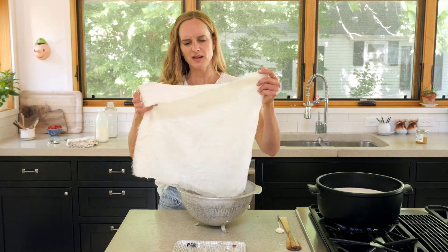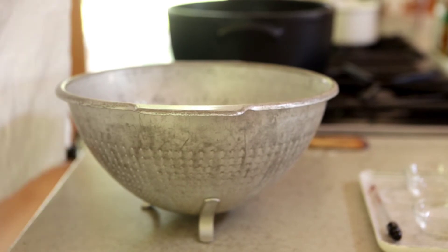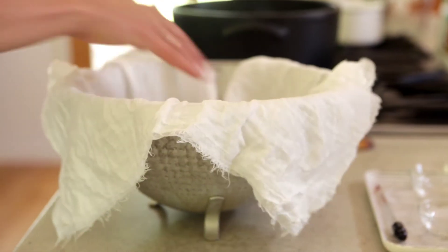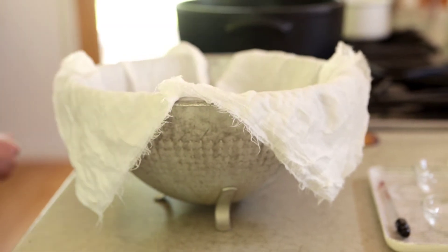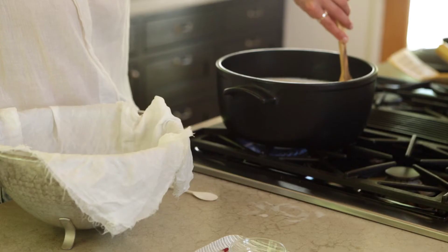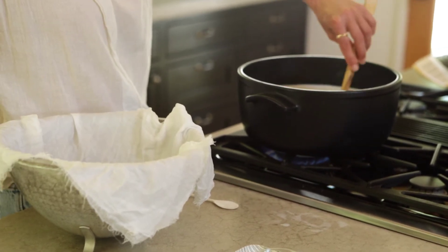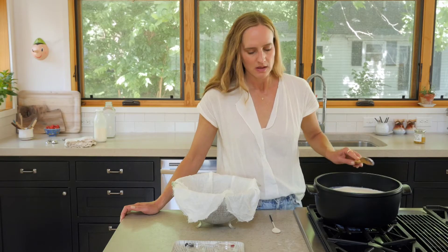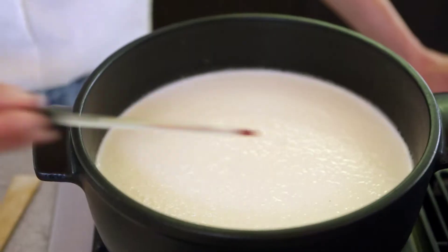I've rinsed my cheesecloth off with a little bit of warm water — I think it helps reduce any fuzzies that might be on there, and it's just a good idea to do. I'm going to line my colander. I'll give it a little stir here, just checking to make sure it's not scorching the bottom of the pan.